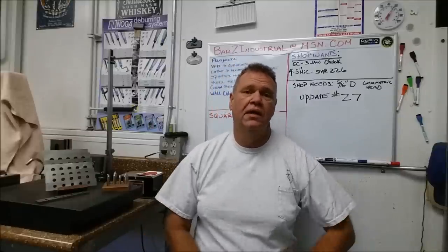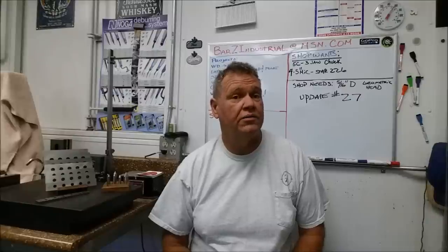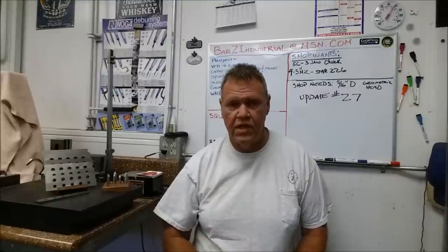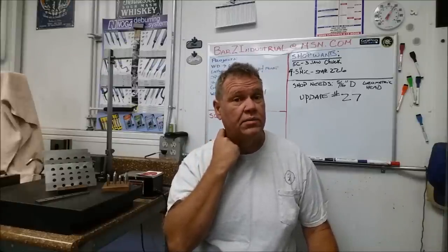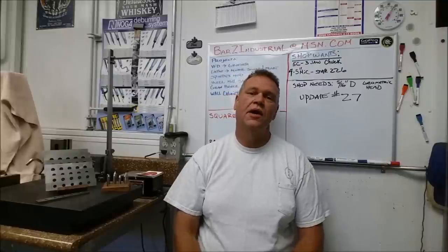On that same trip I missed Chuck Vanetta — he was off picking up a mill, or so he thought. He was either picking up a mill or curing cancer or doing stem cell surgery or splitting the atom somewhere, but he was entirely too busy to come see me over at Mike's. Maybe I'll catch you next time, Chuck.